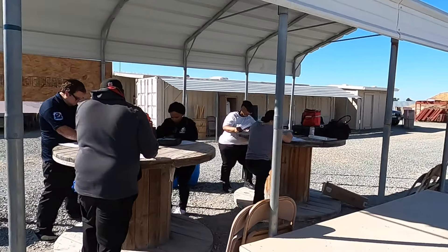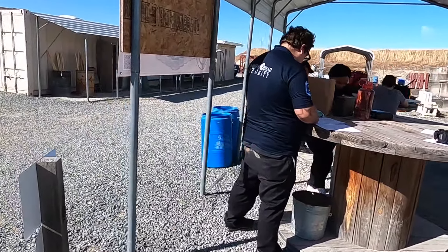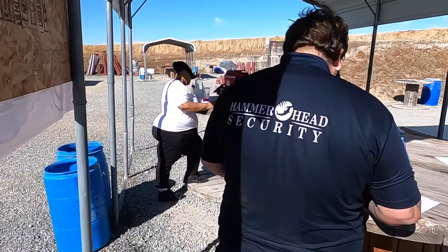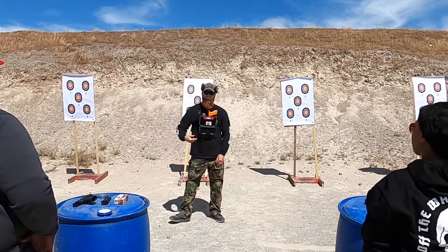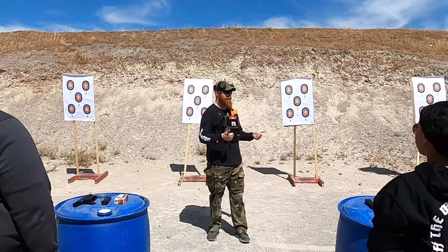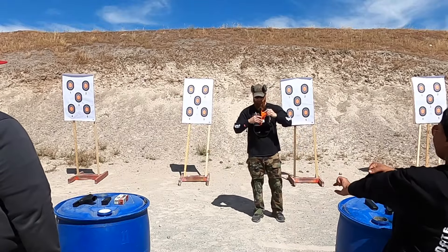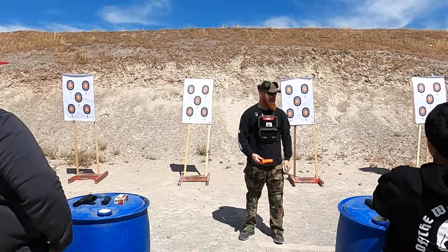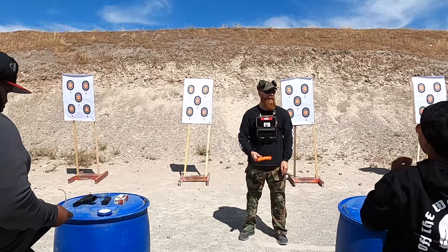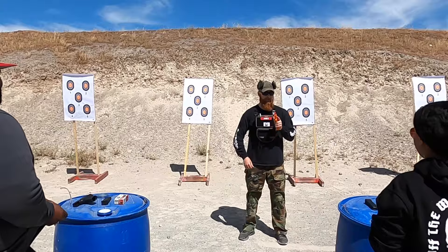This will be an easy day. First thing we're going to do is practice some of those dry drills from earlier, then after that we're going to go into some shooting. Pretty simple, not going to be a hard day. All you're going to do for right now is use my airsoft pistol.